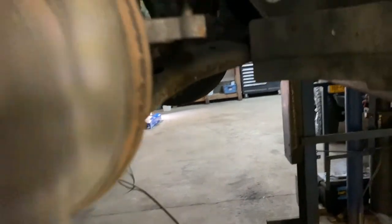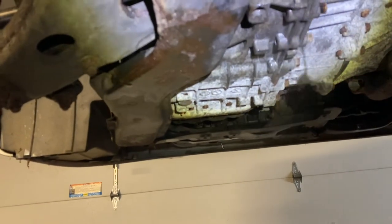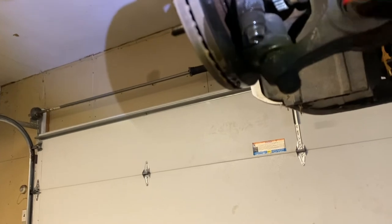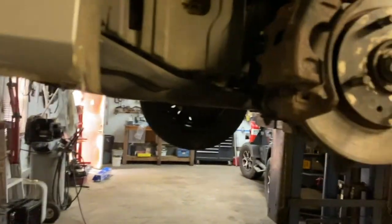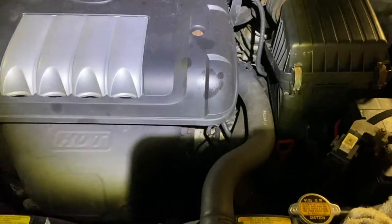Once you're done with everything, spray all the areas where it leaked with some brake cleaner — get them all clean. Make sure it's dry. Clean up the rotors when you touch them. Let everything dry nice so when you fill it with transmission fluid and test drive, you'll know right away if there are any leaks.